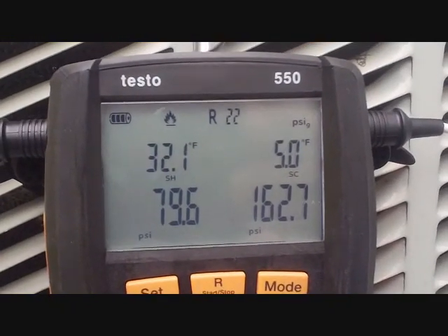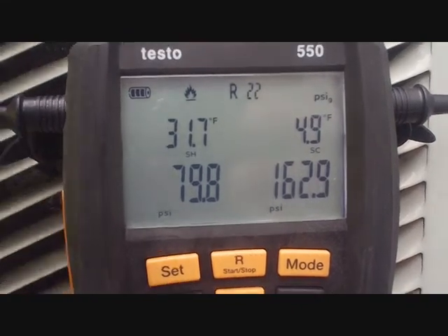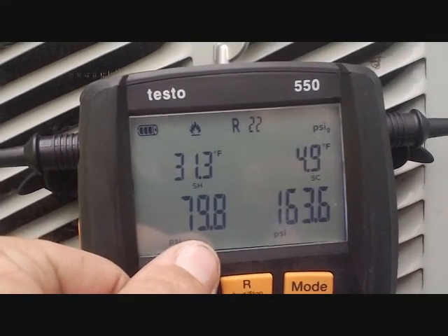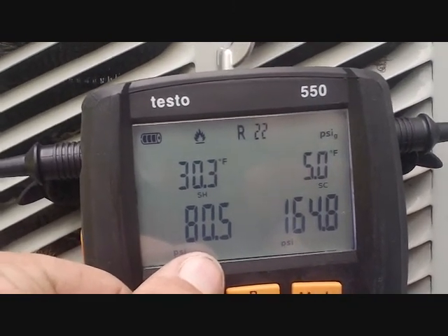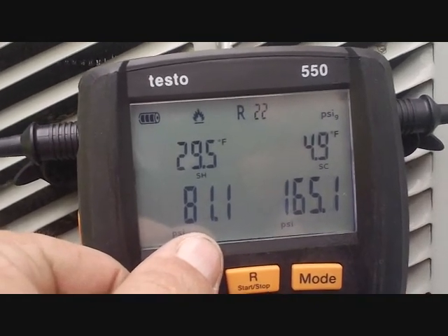We are back up and running. We just started out, so our superheat is coming down. The TXV is putting a little bit of extra refrigerant into the evaporator — you can see the higher pressure here. So we'll see where it comes out. I'll check the subcooling rating to see if we are undercharged. We may just need a minute to get up, but we'll take a look in just a second.